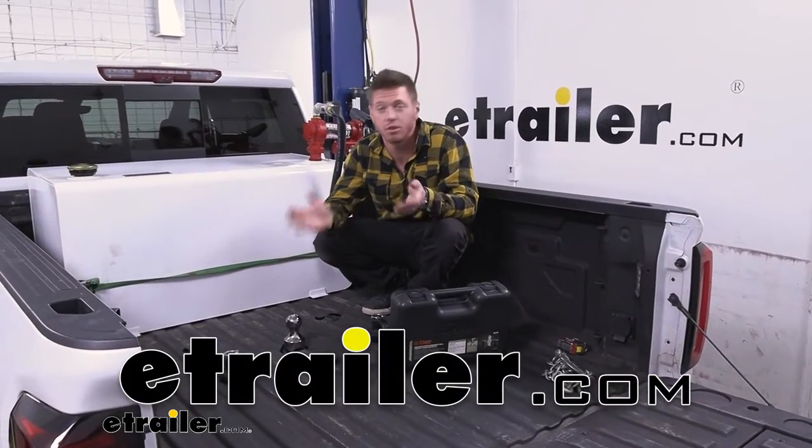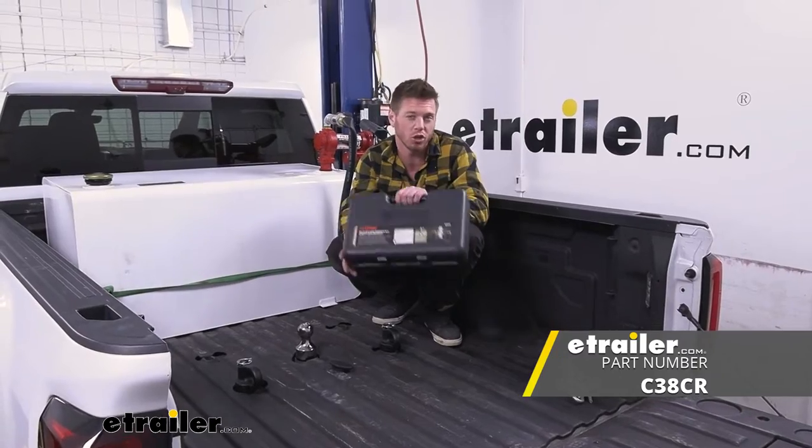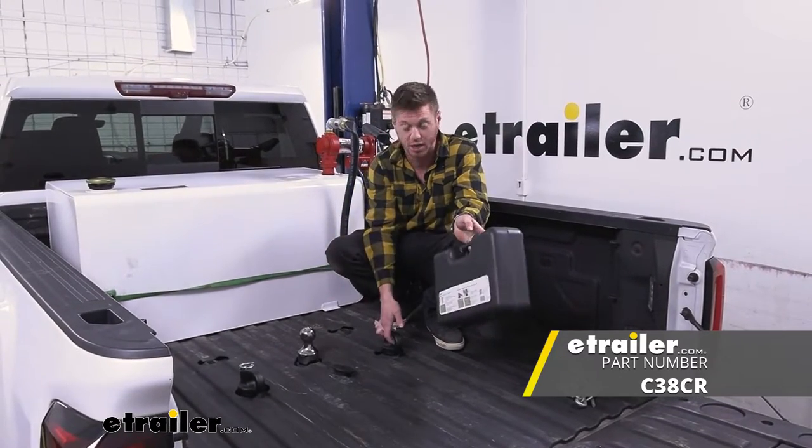Today on our 2020 Chevrolet Silverado 3500 we're going to be taking a look at the Kurt Gooseneck Ball and Safety Chain Loop Kit.